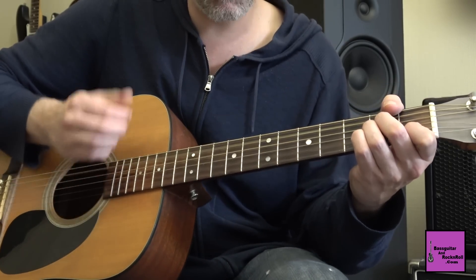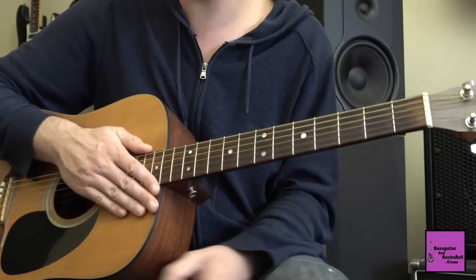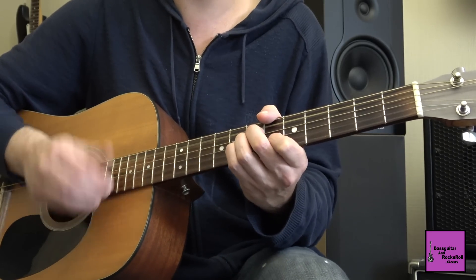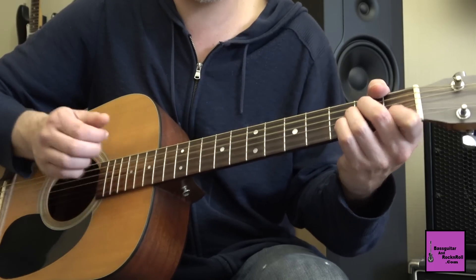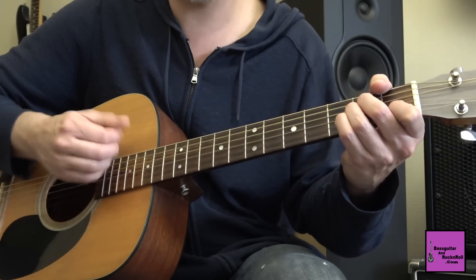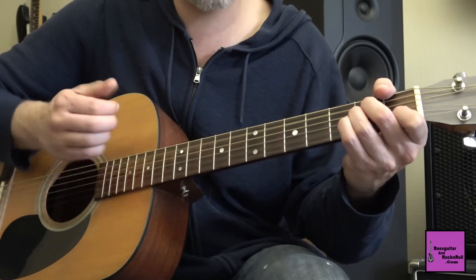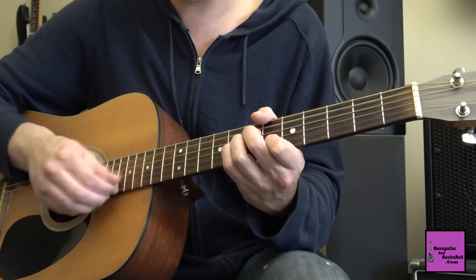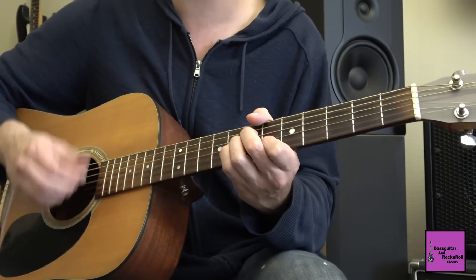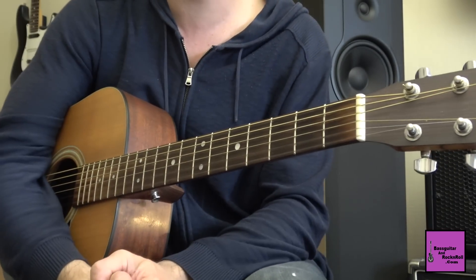Rythmiquement, je mets de la paume pour jouer en l'air. Les croches : ces accords-là sont en l'air du temps. Ça va faire quatre fois. Ensuite on revient sur le début du plan.